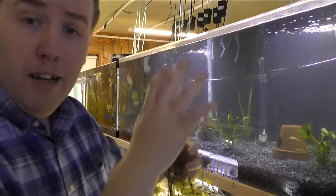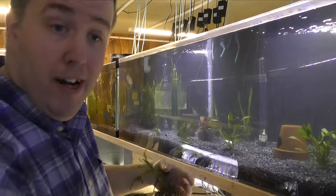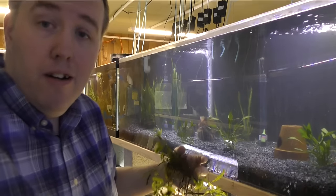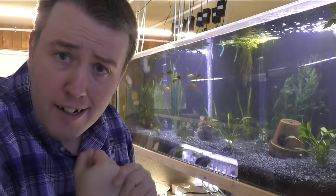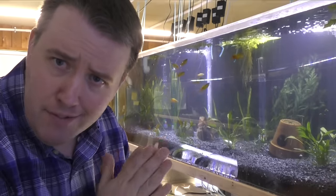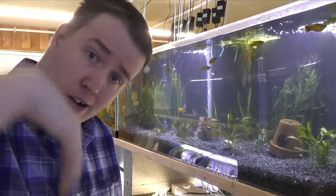Rant done — getting back to zending out with my aquariums. I'll show you how I zen out. I just got the call that my guppies have arrived, so I got to go to the store. Come along with me, let's go.